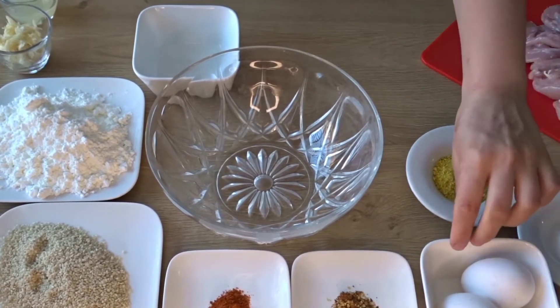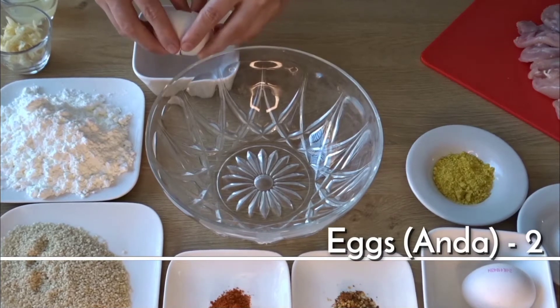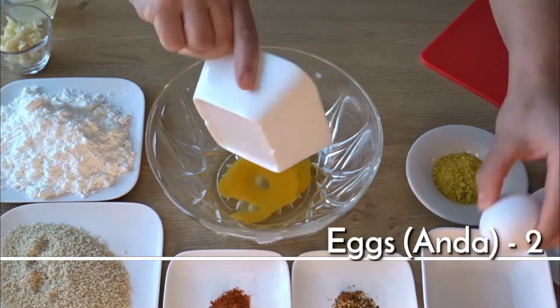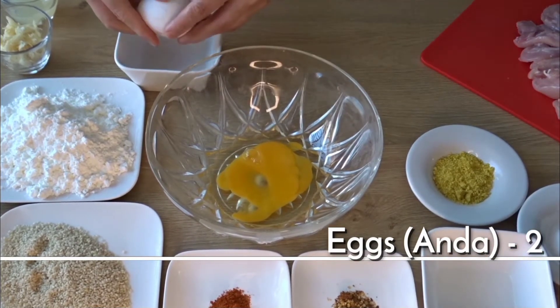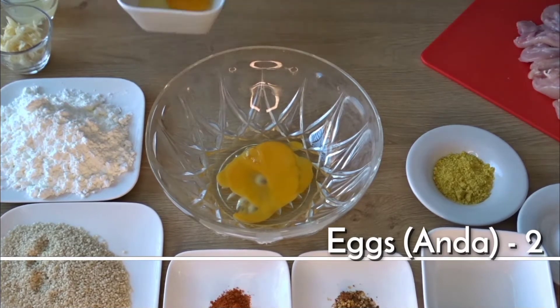Now we will beat the eggs. I put two eggs. First of all, put them together and then put the egg into the mixture and beat it well.